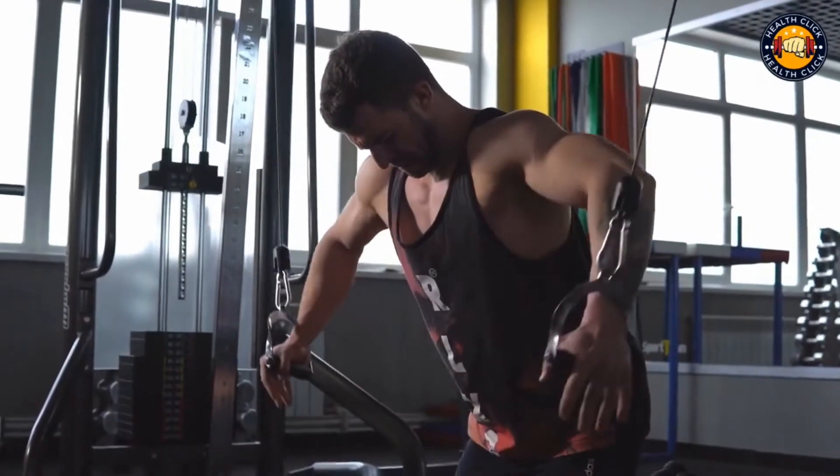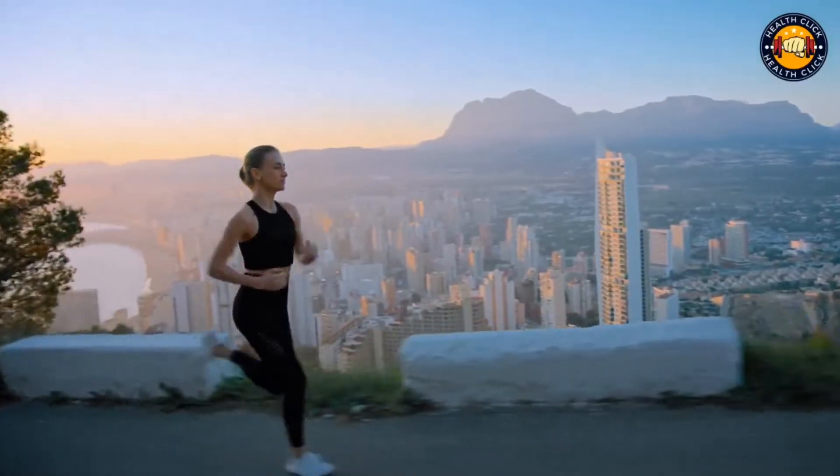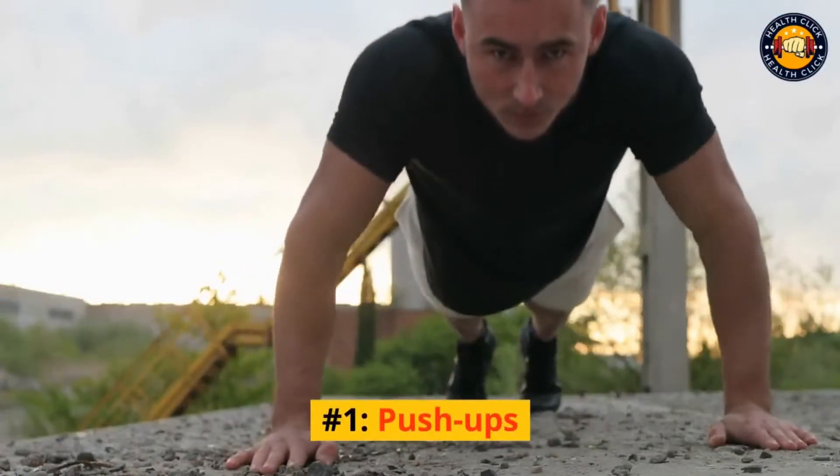So if you're looking for a great workout that doesn't require any equipment, try these five exercises. They'll transform your body fast. Number 1: Push-ups.